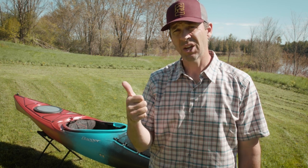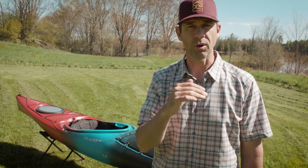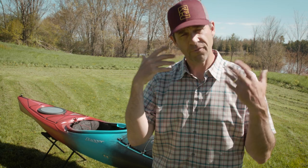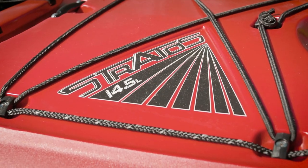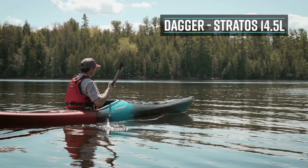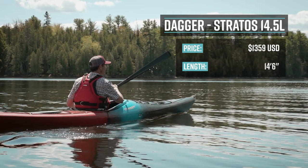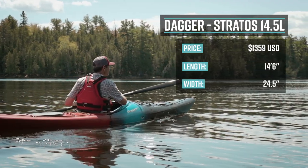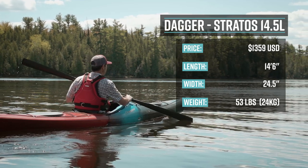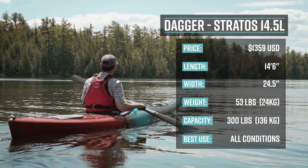The Dagger Stratus comes in four versions: the 12.5L and the 12.5S — a small and large version at 12 and a half feet — and then the 14.5L and 14.5S, small and large versions of a 14 and a half foot boat. The boat I'm testing today is the 14.5L. It retails for $1,359, is 14 feet 6 inches long, 24 and a half inches wide, weighs 53 pounds, has a capacity of 300 pounds, and is primarily designed for performance touring.